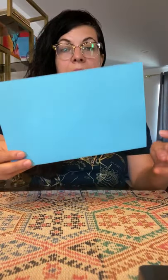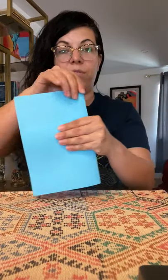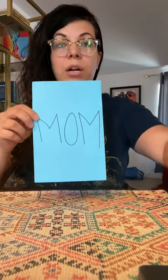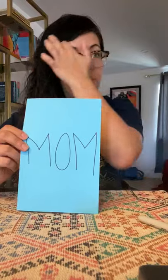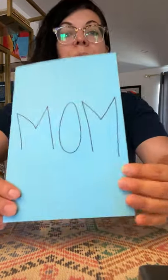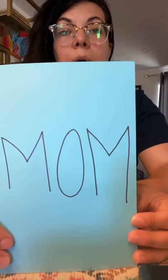We sent a couple of supplies to do this. You should have a piece of paper and you're gonna fold it in half — this is gonna be your card. On the front of the card, use a marker. You don't have to use black; I just have black, but you can use whatever color you like or whatever color your mom likes. On the front of the card you're gonna write 'MOM.'